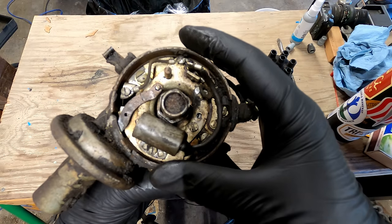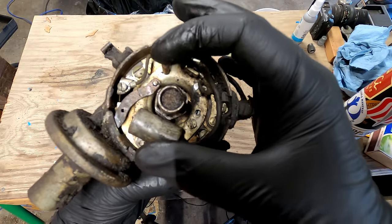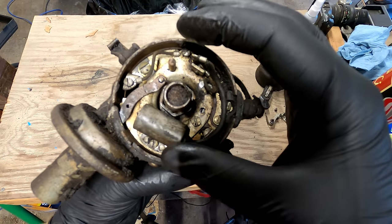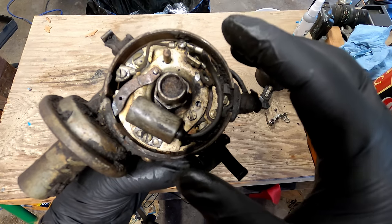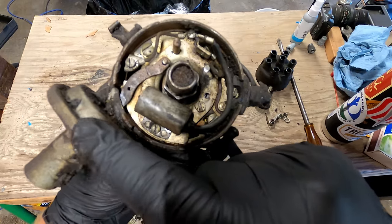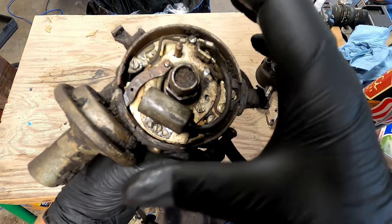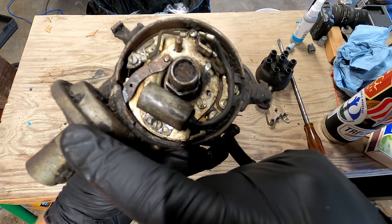This is what you'd call a dual-advance distributor. Underneath there are weights and springs that, as RPM increases, inertia forces apart and advances ignition timing — that's how we account for engine RPM. Our other variable, mixture density, is handled by our vacuum advance right here. It has a little diaphragm attached to a lever, and when we apply vacuum to it, it moves a plate that advances our timing based on whatever vacuum signal we're feeding it.